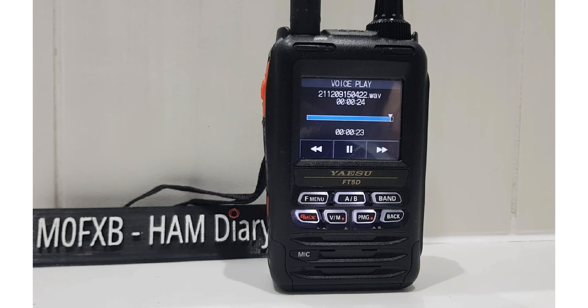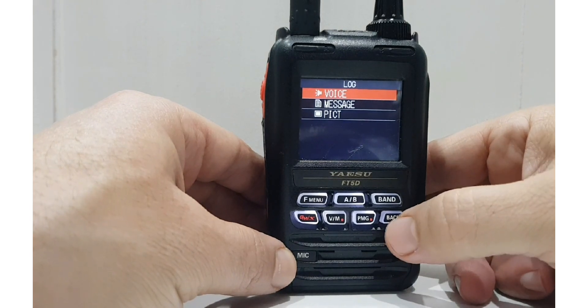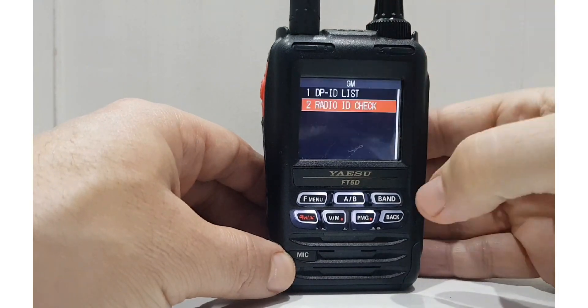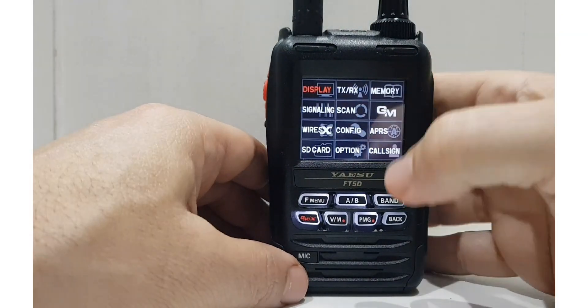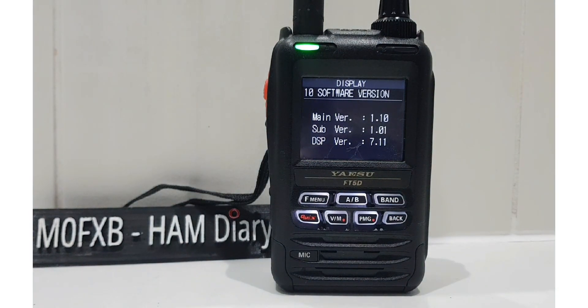I have the latest firmware on this radio. We'll just show you the firmware. We'll back out. Hold down the F menu. Pretty sure it's on the GM section. GM. Now that's the radio ID. Let me just find the firmware. So you go to Display, select Display, go down to number 10. And it's firmware version 1.10, 1.01 and 7.11.